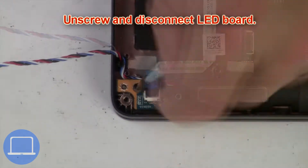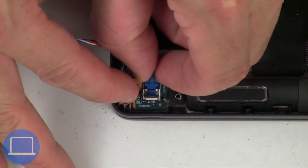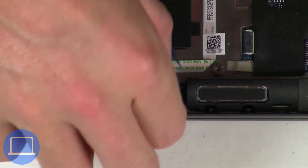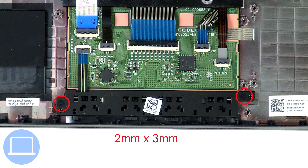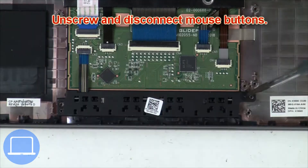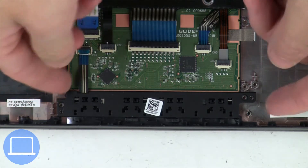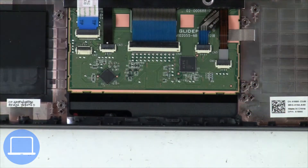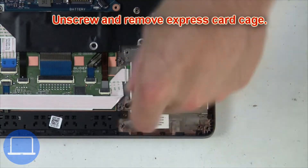Now unscrew and disconnect the LED board. Then unscrew and disconnect the mouse buttons. Then unscrew and disconnect the smart card cage.